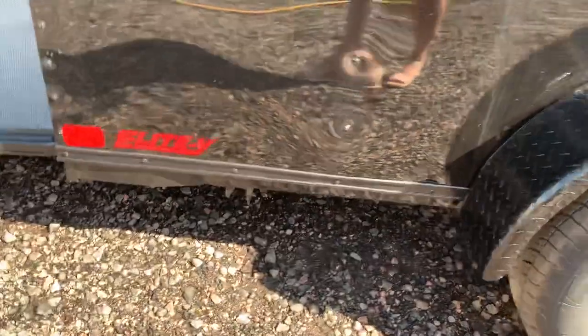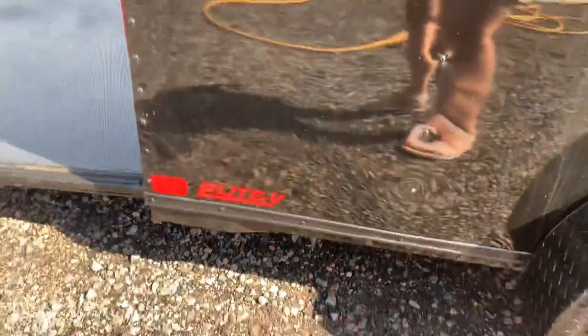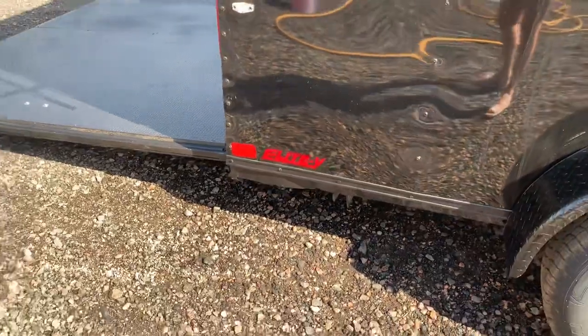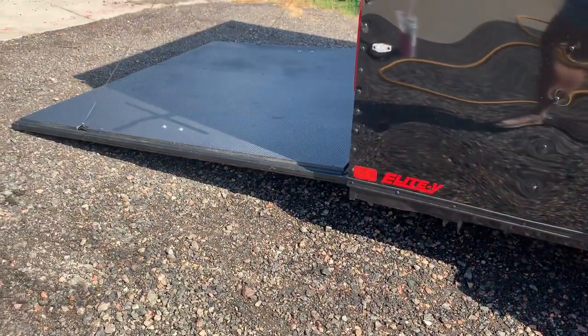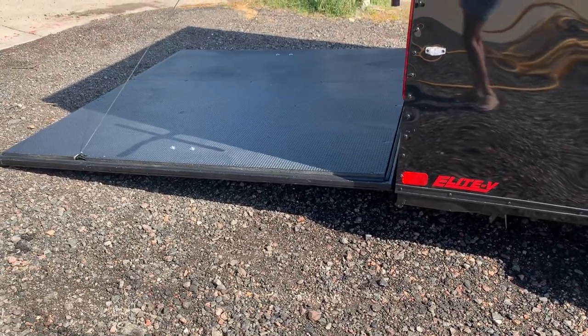This is the Elite V model, which comes with stabilizer jacks underneath the back. That's important because when you're not hooked up to a vehicle, this trailer is going to tip and pivot on that single axle. The jacks allow you to drop it, park it, get those jacks down, and be able to get in and out without it tipping on you.